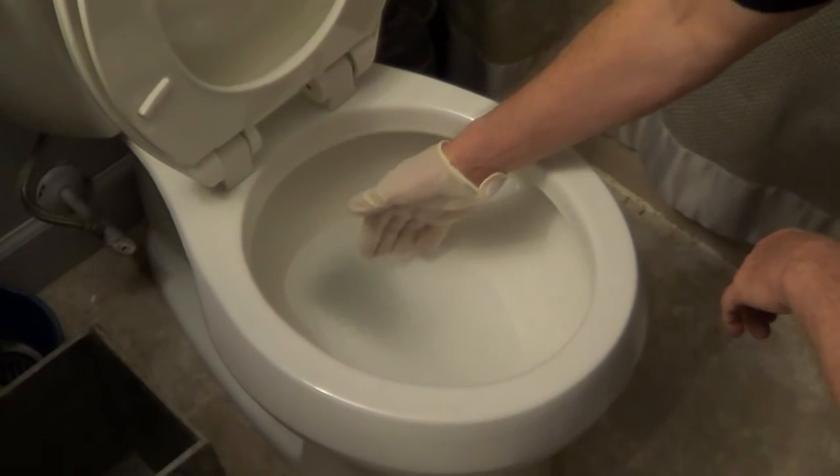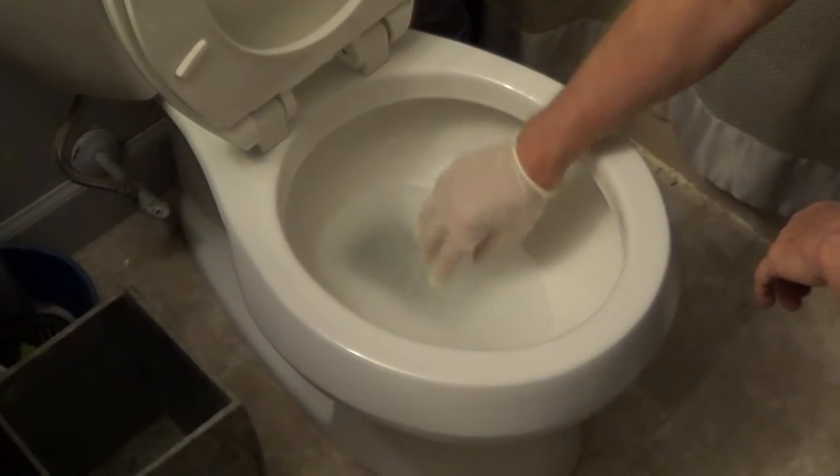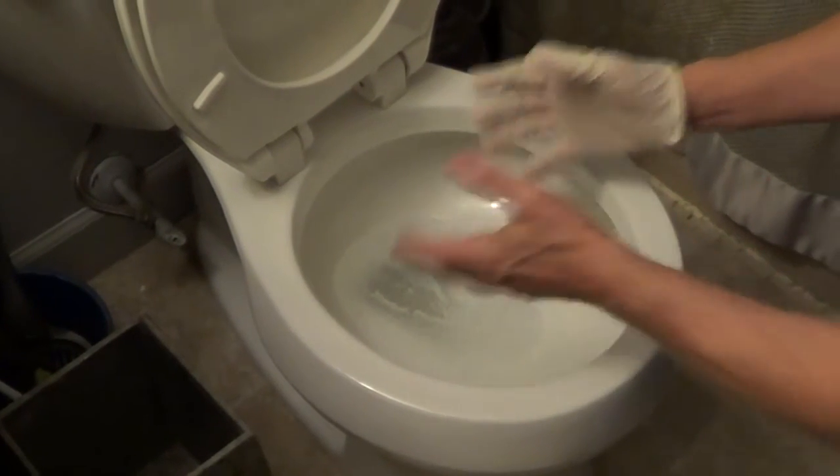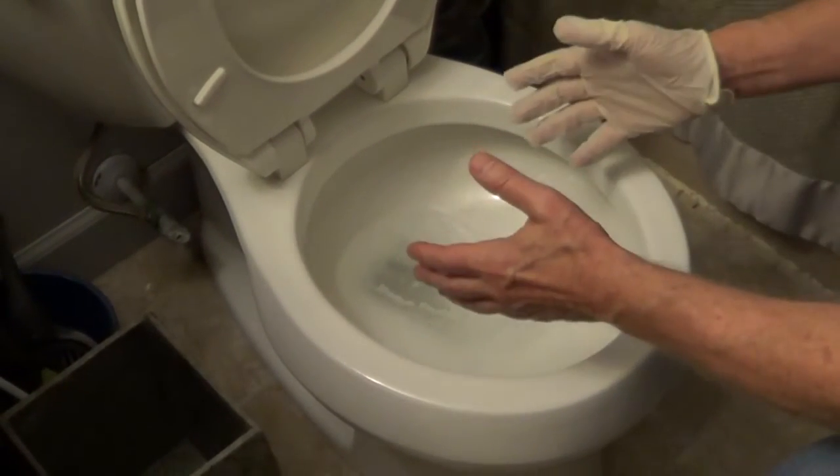It's been about five minutes and you can see it's turned that water into a gel, and it will not leak when you remove your toilet. Once you've made any repairs, you put your toilet back in place.